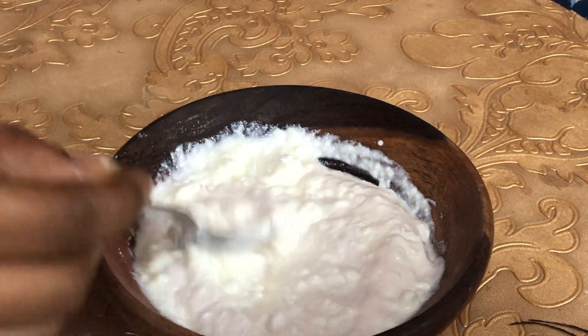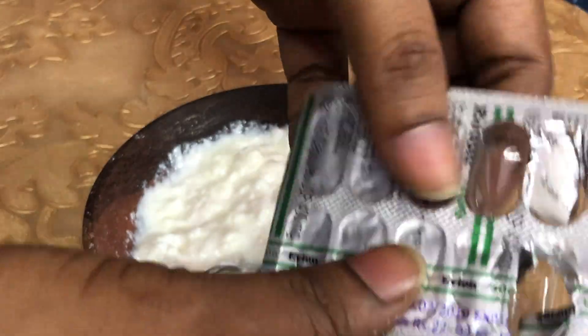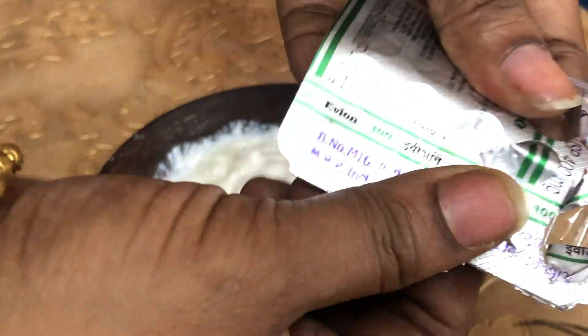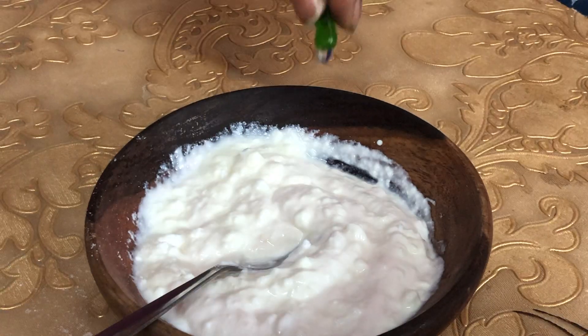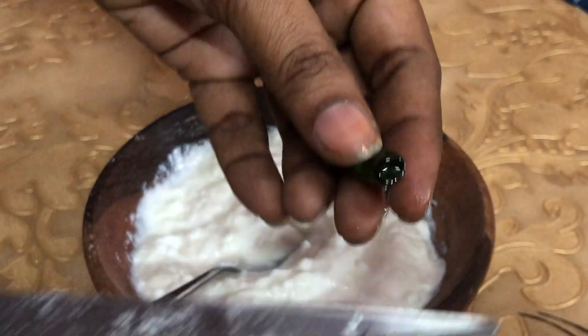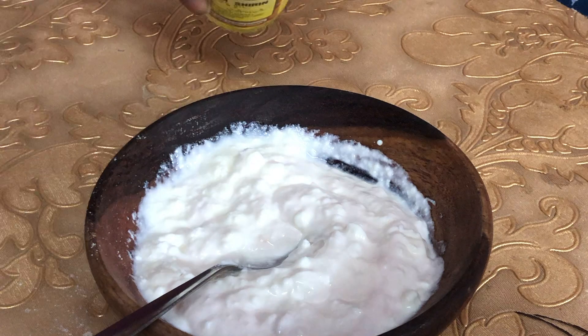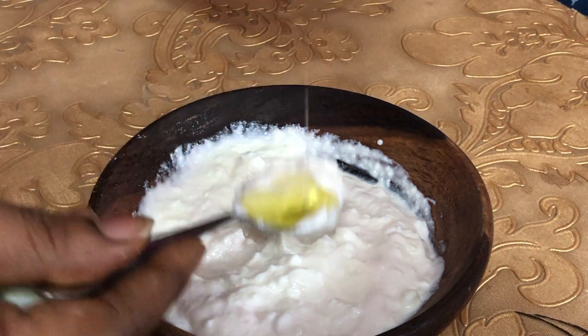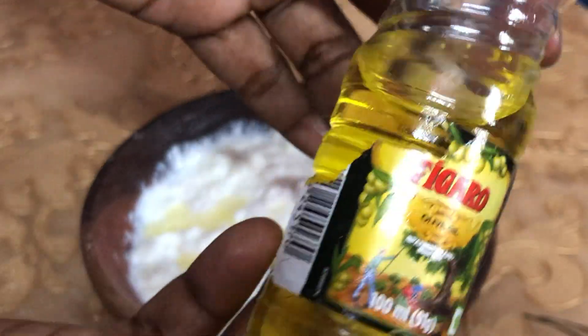It also has a lot of vitamin E. You can squeeze vitamin E capsules — cut them in two parts and squeeze the oil out. You can also use almond oil, or skip it and use vitamin E oil to nourish the hair very well.